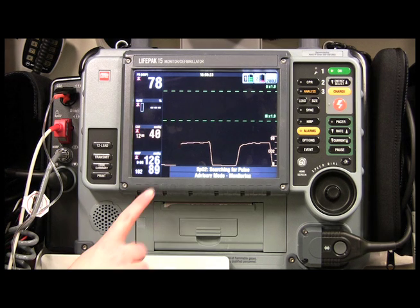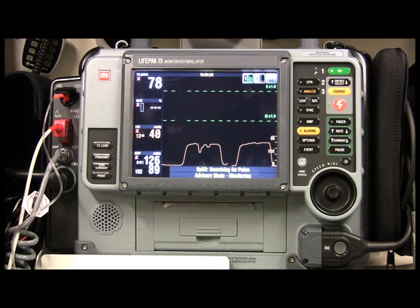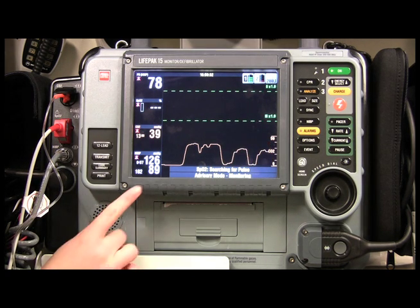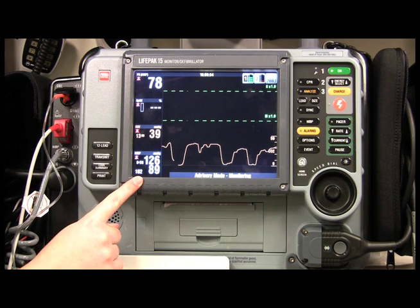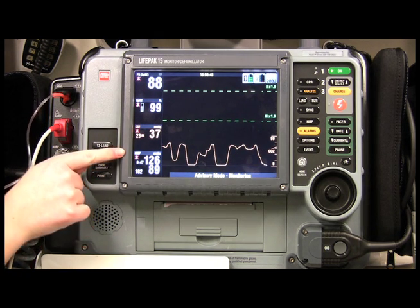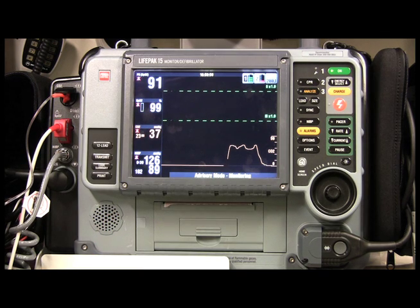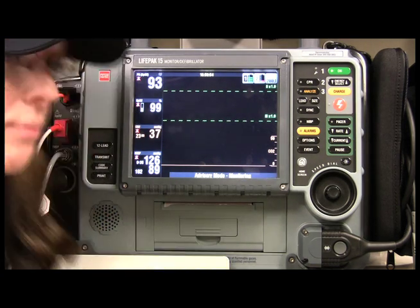We can see a couple of normal-looking waveforms. As you can see, I got the BP reading: 126 over 89. The monitor is set to take a reading every 10 minutes and there's a little countdown timer visible on screen.